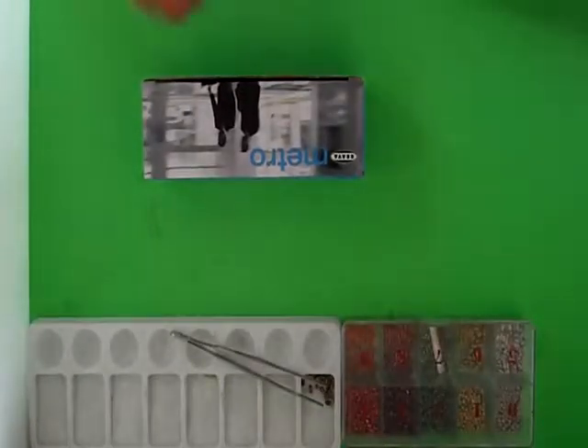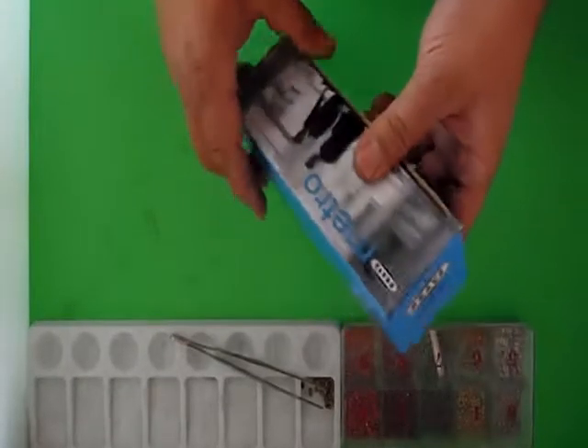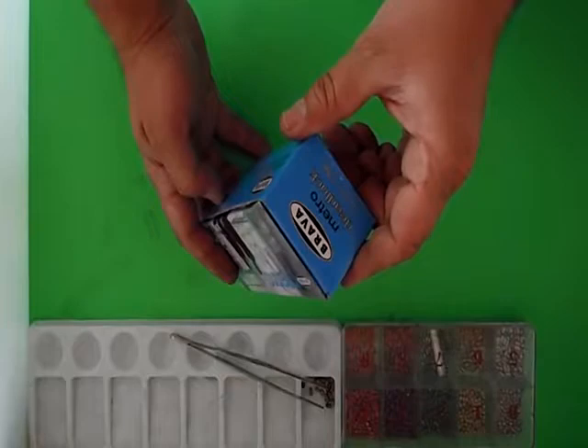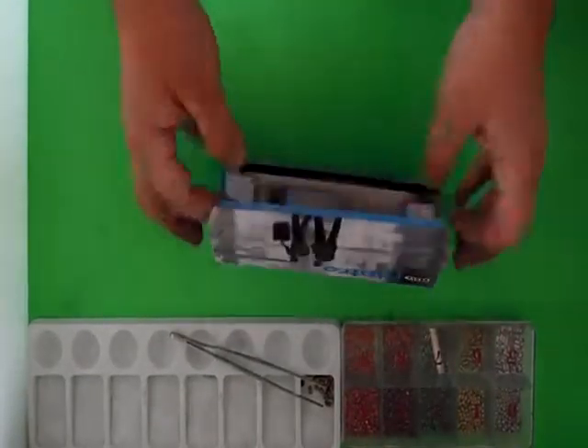Welcome to another video from Dr. Lock. We're going to look at the Brava short back mortise lock. This is the Brava 50903SC — a short back mortise lock.